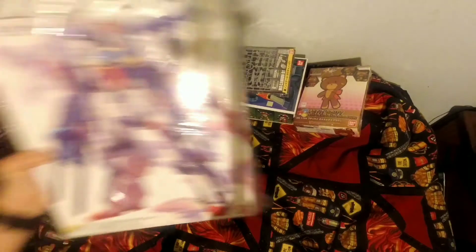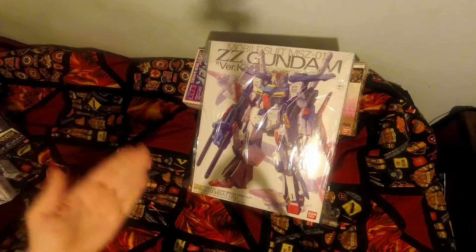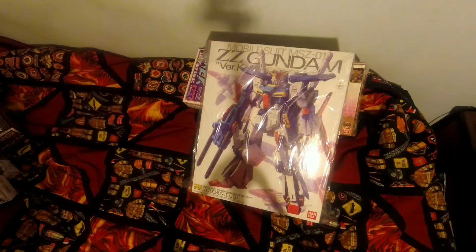On Christmas Eve night I came home and someone had left a package on my house - I don't know who did this, but they blew me away with it, seriously. It was wrapped up, gift wrapped and everything. I opened it up and I was in shock when I saw this. They didn't even leave their name. Someone got me this as a Secret Santa - it was not part of the East Coast Gunpla Builders Secret Santa. Whoever you are, if you're watching this - thank you, seriously. I haven't even unwrapped it, it's still in the plastic.